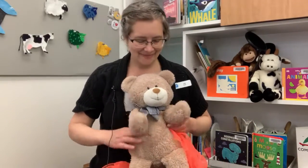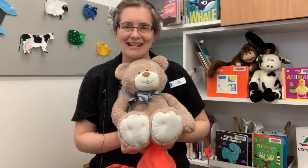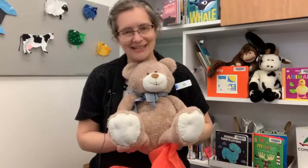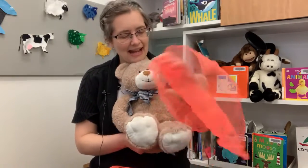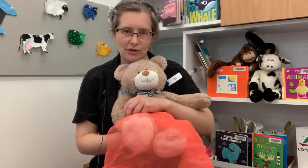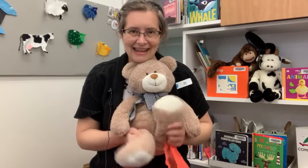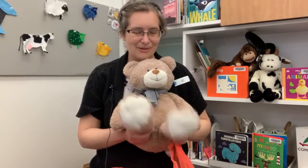Tap your toes, one, two, three, tap your toes along with me. Now your toes have gone away, find your toes so we can play. Oh, yay! We found the toes!